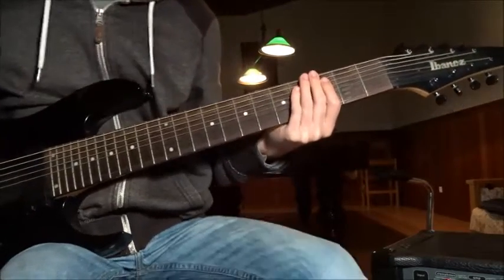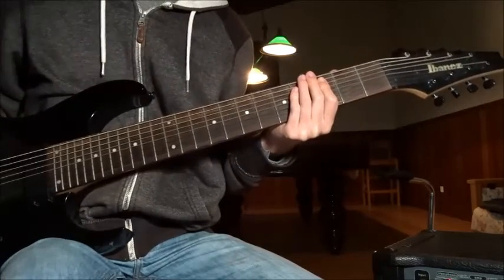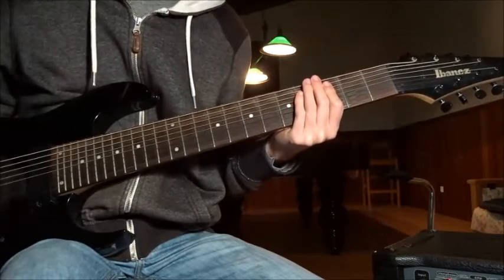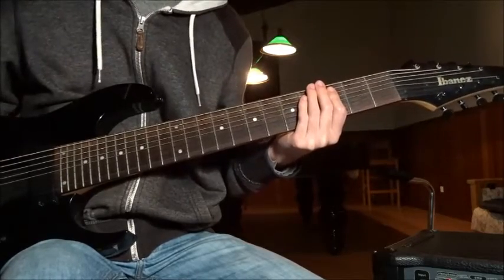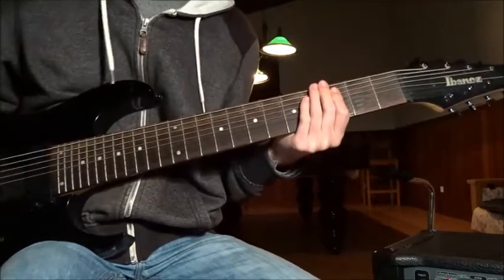What's going on everybody? Welcome to my online guitar lesson. Today I bring you a special edition with Mayhem's infamous Deathcrush. Or should I say Deathcrush? Maybe I shouldn't say that. I'm gonna show you the riffs from Chainsaw Gutsfuck and Deathcrush.